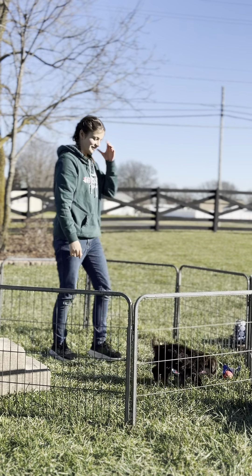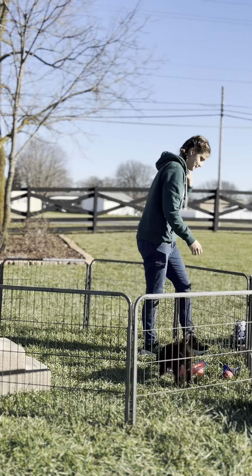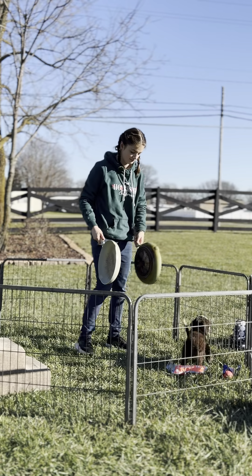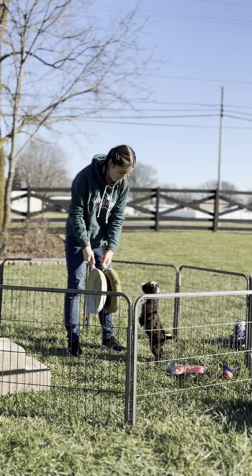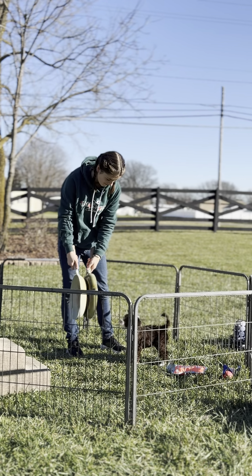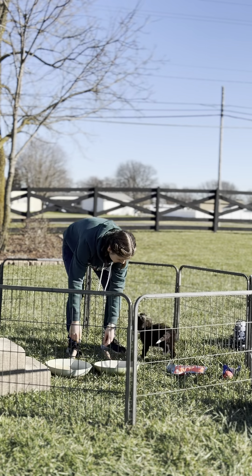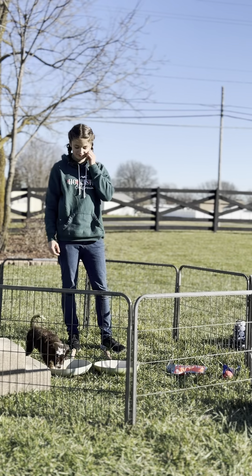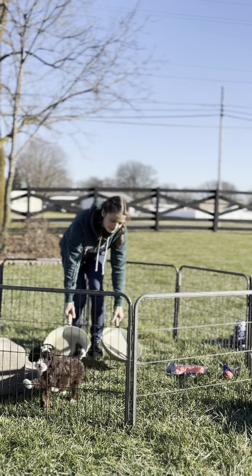All right, now we're gonna work on the sound and sight sensitivity. We're looking for a startle and then how quickly he responds. Okay — there was no startle. It did not phase him, and in fact he's very curious about where that sound came from.